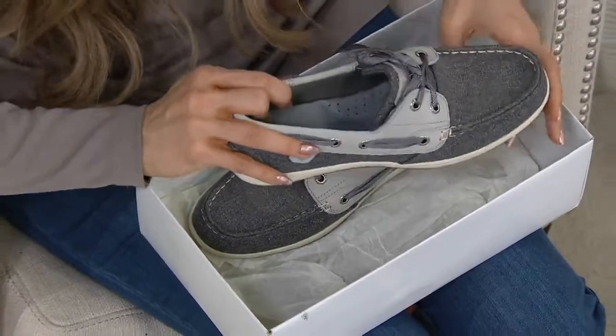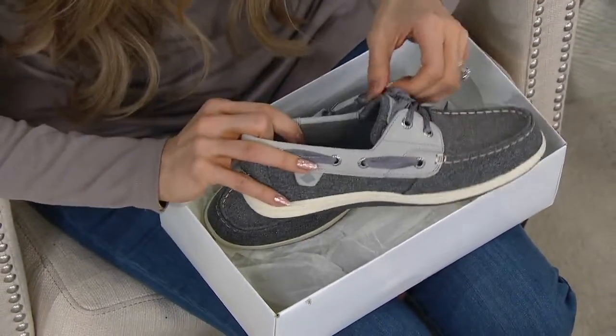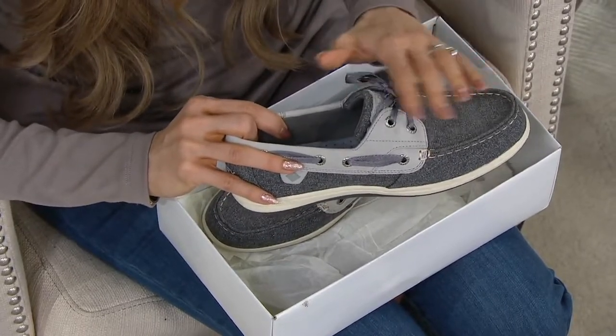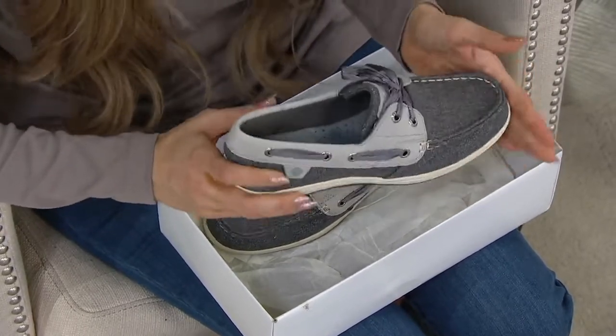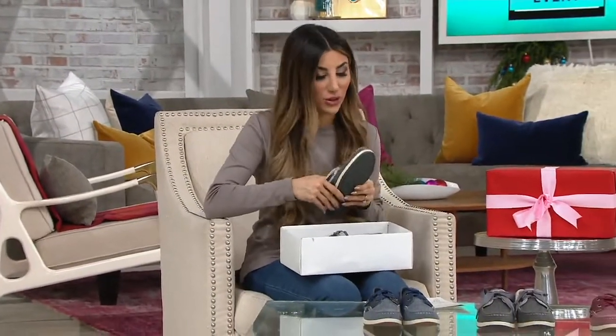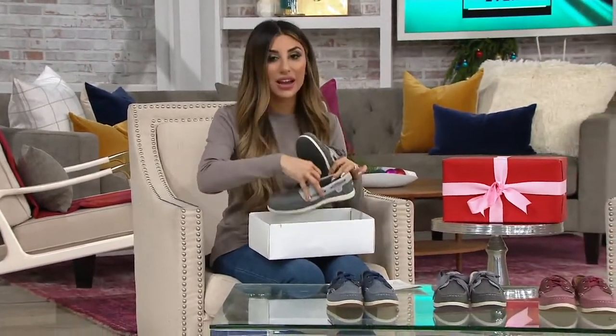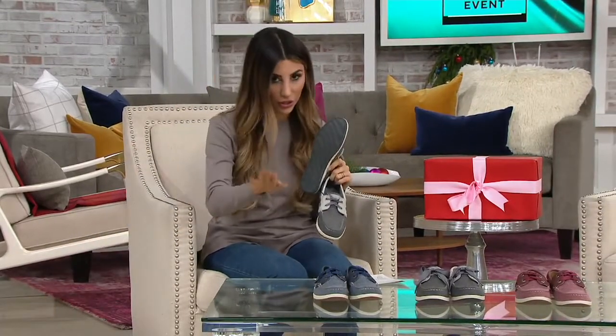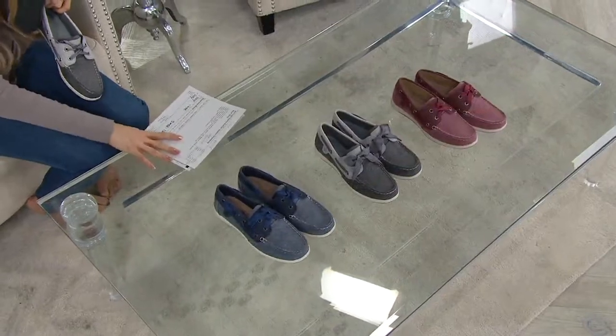This is the feminine version of the boat shoe — so beautiful with a satin gorgeous ribbon. For the tie, it's $54.98 from Sperry, with free shipping and nine dollars and change to get it home on easy pay. Three great core colors available.